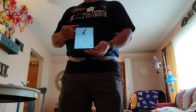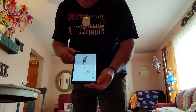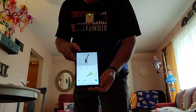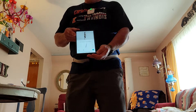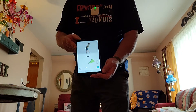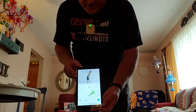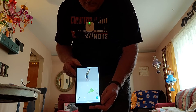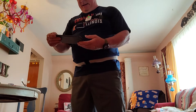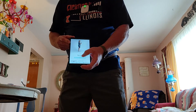Now the other leg. They do have physical therapists that review all this to make sure you're doing what you need to be doing, so you're not doing it alone. Okay, so that exercise is done. This is an easy one — this is called the mini squat.